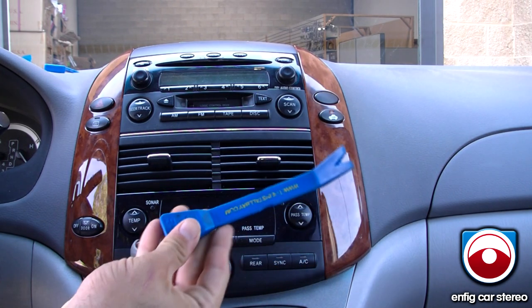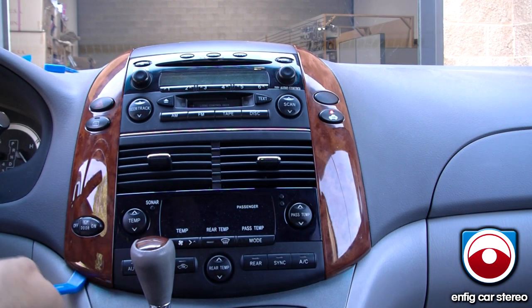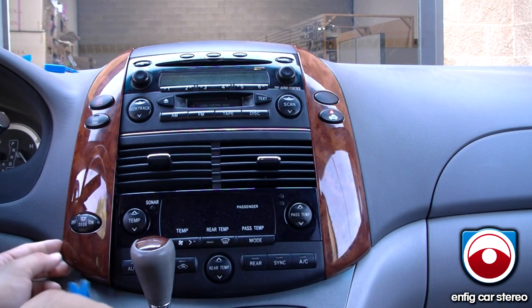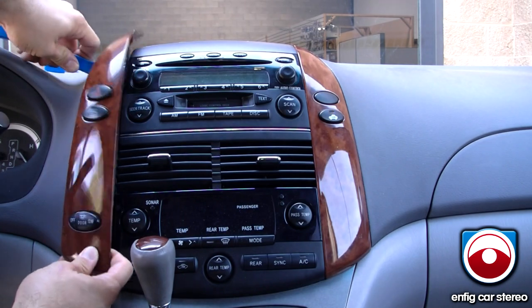First thing you're going to do is grab your panel tool. If you don't have them, we do sell them. You're going to stick it under here and pry a little bit. Get it up. Once you get it up, pull up here with your hand and then stick it over here and pry this up.